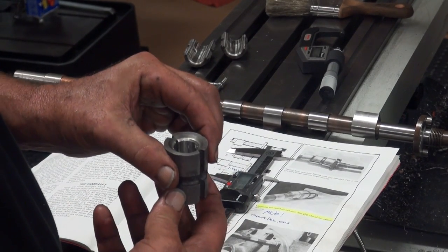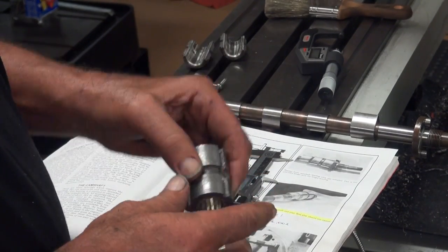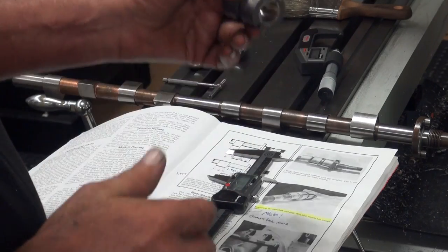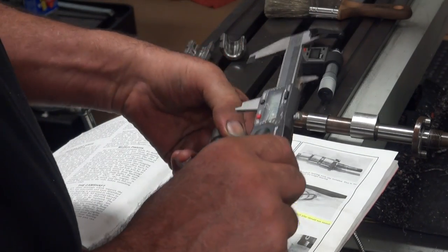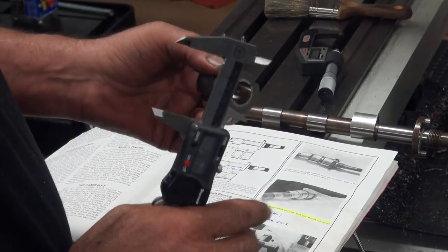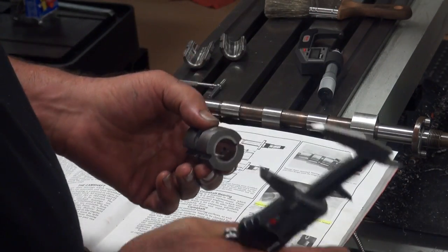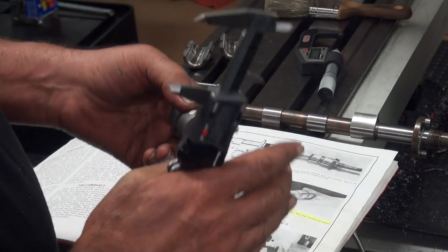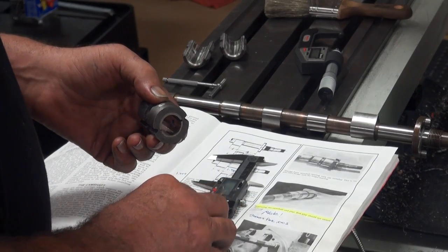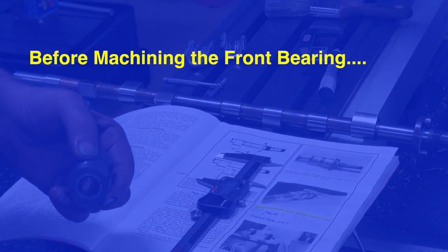We'll move over to the lathe and do this. You could also do this on a belt sander or a disc sander — just very carefully go, measure and check, making sure you're not cutting at too severe of an angle. If four is the maximum and two is the number I go to, you've got a tight window there to make it happen. We'll move over to the lathe — that's how I'm going to correct this problem.